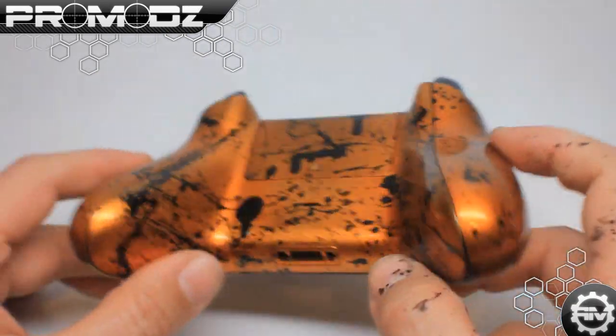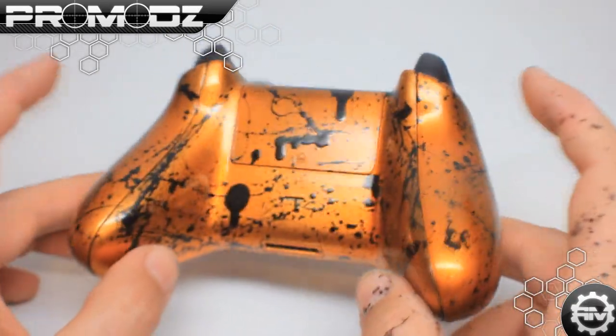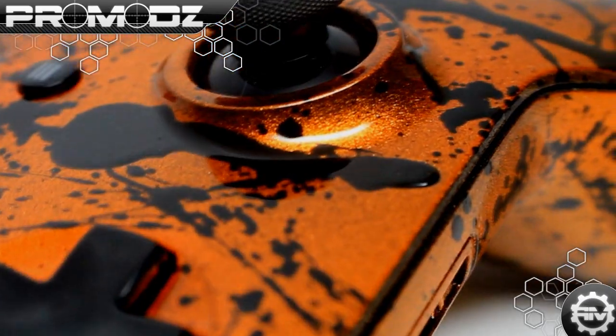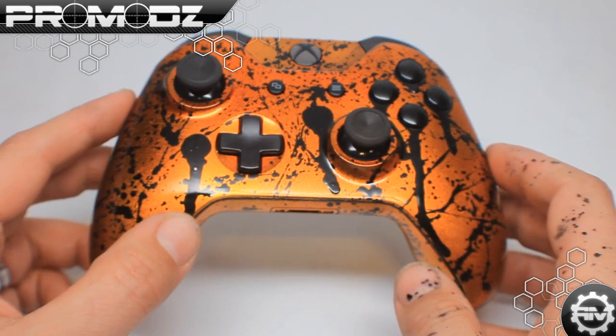That design goes all the way around through the back, hand splattered by the pros over here at ProMods.com. We did the whole entire backside, the whole entire front side, so no matter where you move this around, it has that jewel essence effect. Double gloss on this bad boy just to give it that really, really wet feel, the glassy feel.